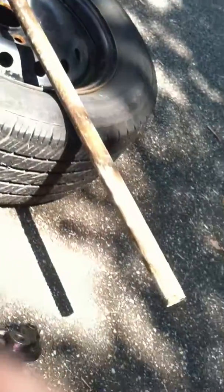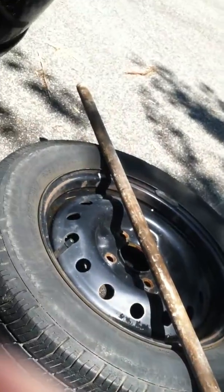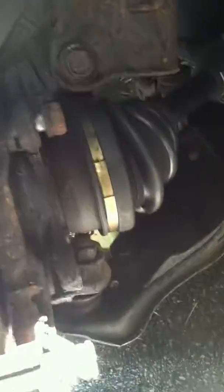I had to get a breaker bar, aka a metal tube, and remove the first bolt I was able to get off. I'm about to pull the second bolt off here — this guy right here.